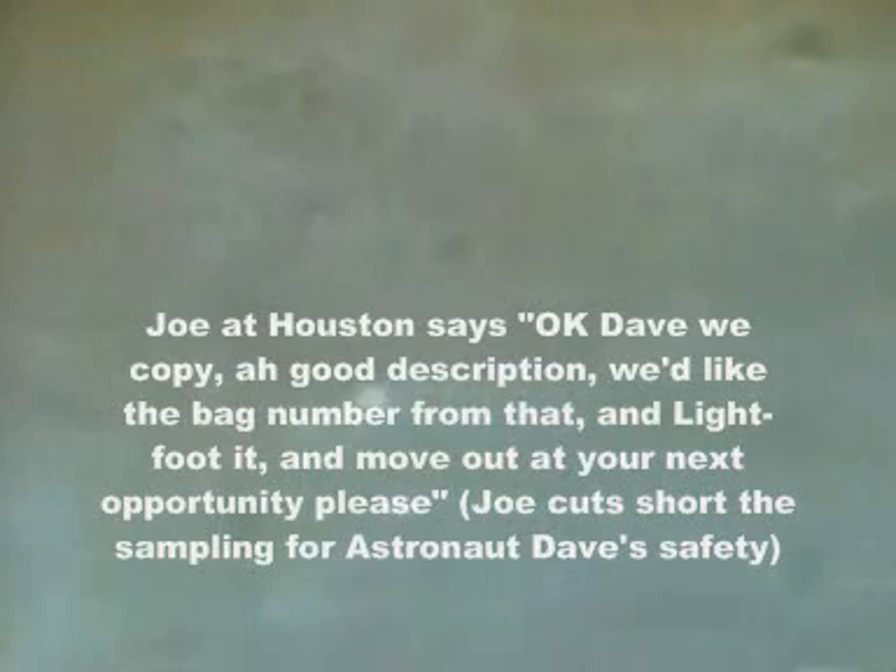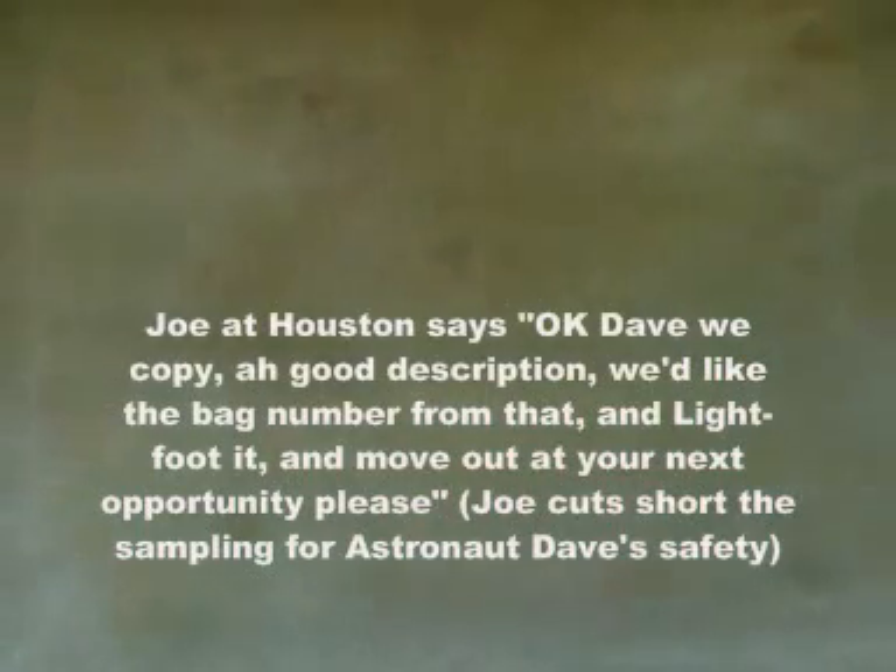Maybe down in the place from which I got it, we could sample. Why don't we — I'll take a picture and you can scoop that. Dave, we copy — zip description. We'd like a bag number from that and likely to move out at your next opportunity, please.